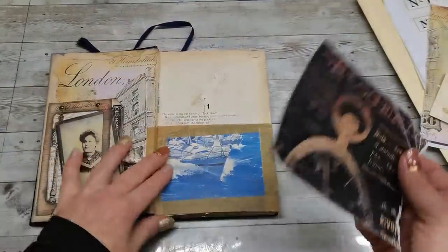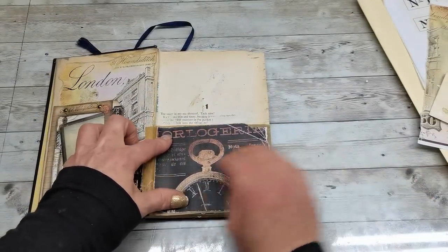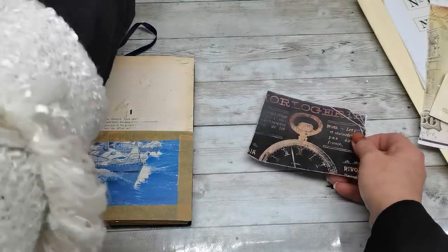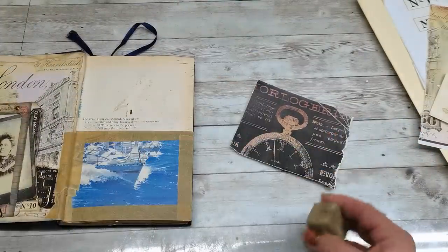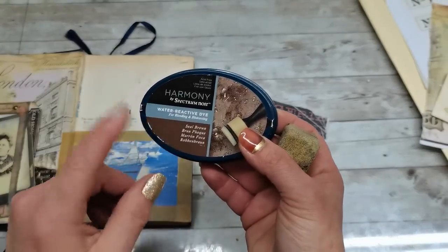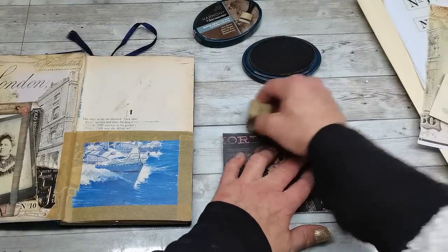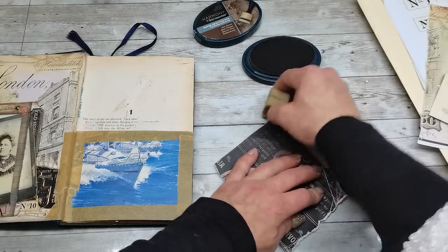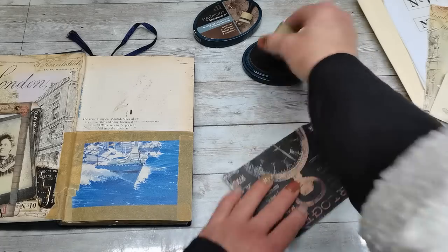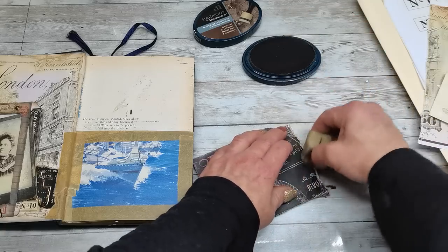I do have my framed half page, and I think this will fit really nicely on that. Now I'm gonna distress the edges first. I'm gonna be using ink from the Spectrum Noir Harmony line — this is seal brown. I did rip all sides over my ruler so they are not cut with scissors; they have that ripped look.